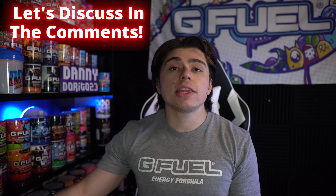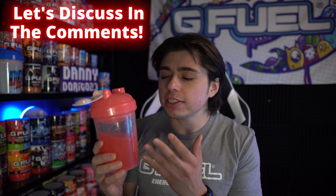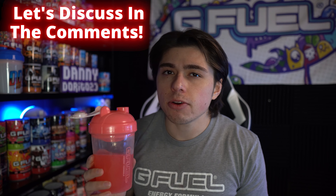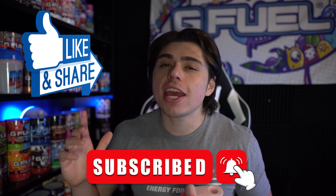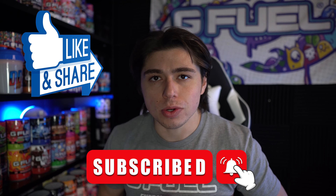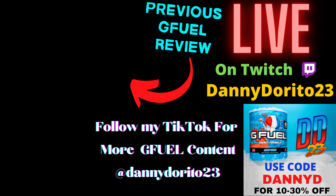Let me know down in the comments: have you tried the Bubblegum G-Fuel flavor, and if so what would you rate it? Also, what's your favorite candy flavor? Because this is probably a close second for me — but I'm gonna have to go with Sour Power. These videos take time to make, so if you like them, enjoy them, and find them helpful, be sure to drop a like, subscribe, and turn on notifications — make sure to select all so every time I upload a video it goes straight to you. That's gonna be it for this one. As always, stay safe, be nice to each other out there, and I will see you in the next one. Peace! — People are definitely sleeping on this flavor.